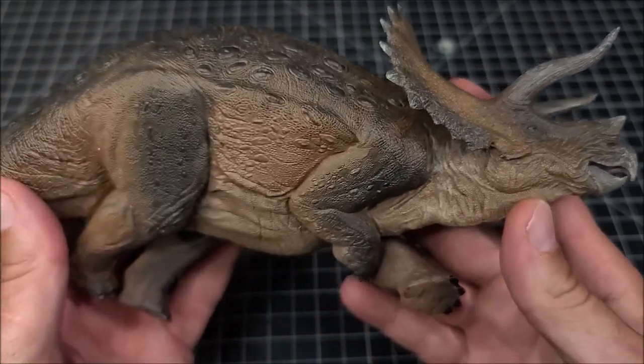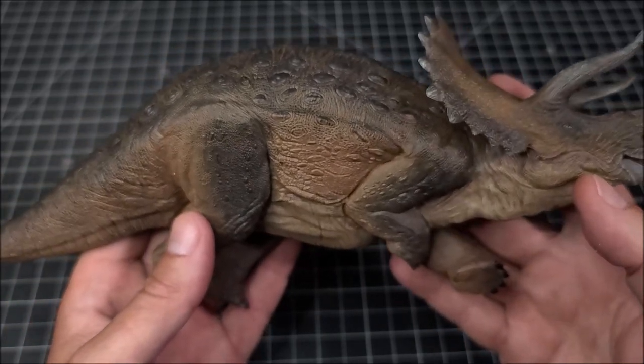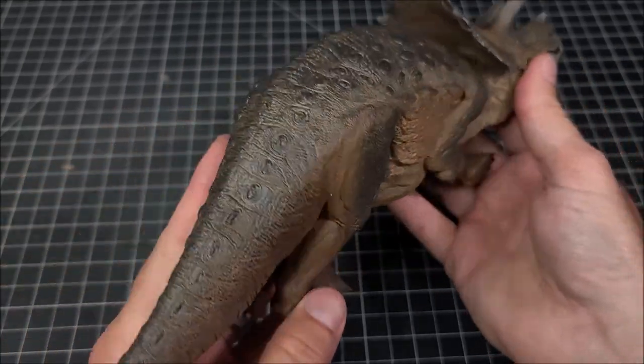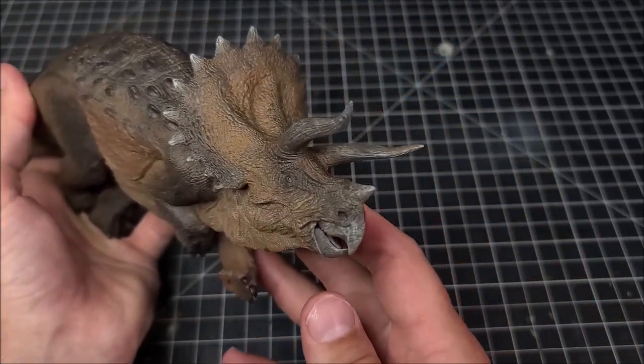You can really get a feeling of that weight when you're looking at it in person — it just looks like a big, heavy animal. They did a great job representing that, and the sculpt work is next level. I don't own any Nanmu stuff, so I can only go off what I've seen in pictures on their Instagram page.